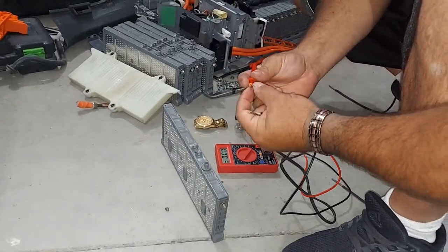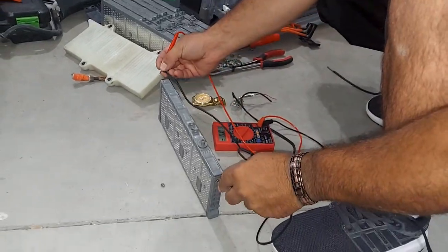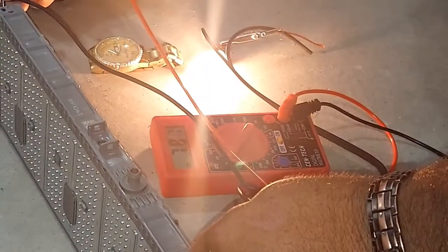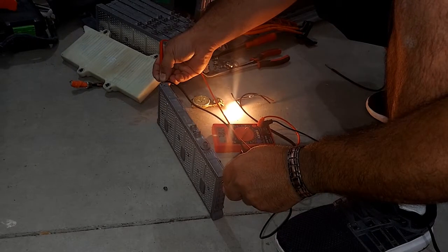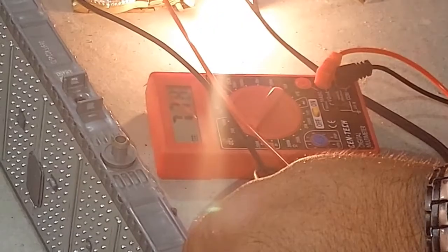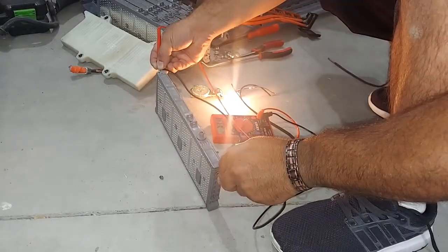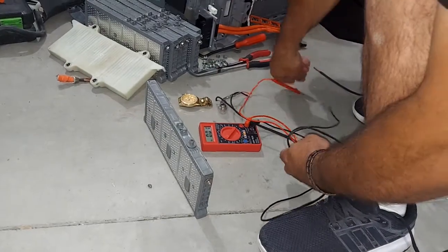Now I'm going to test this other cell to see if it's good enough to put in. I'll do the same thing — put my volt meter on it and it starts at 7.81. I start the stopwatch for 30 seconds and see how it sustains at 7.81, not even moving. 7.79 at 15 seconds, 7.80, 7.78 — almost no drop at all. At 30 seconds it barely dropped, so this is a good cell.